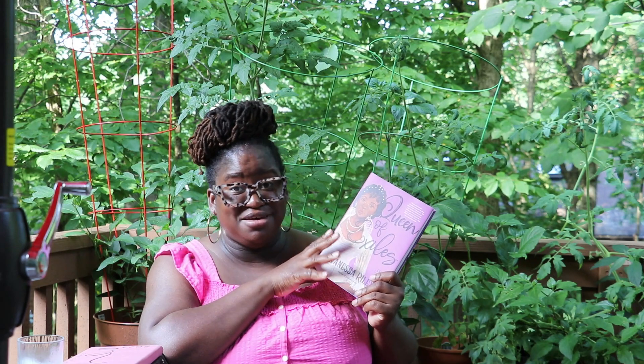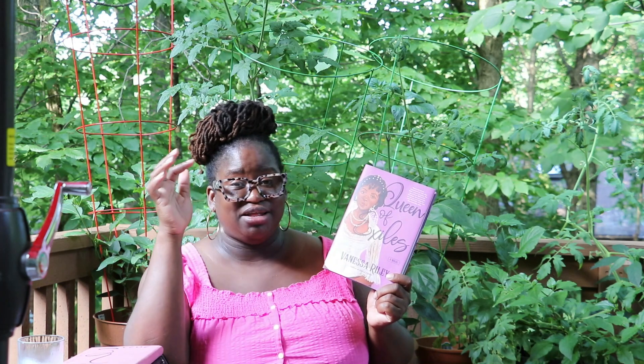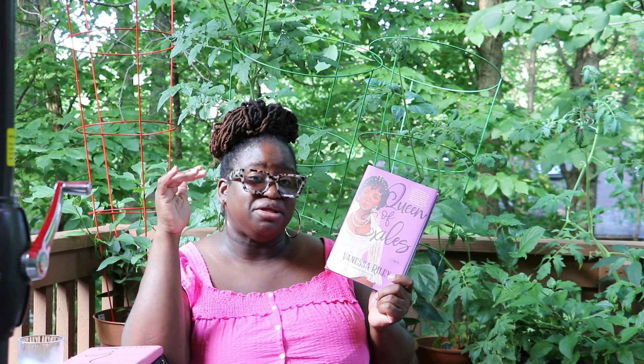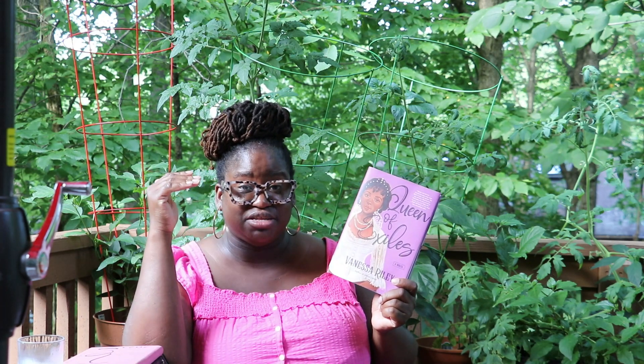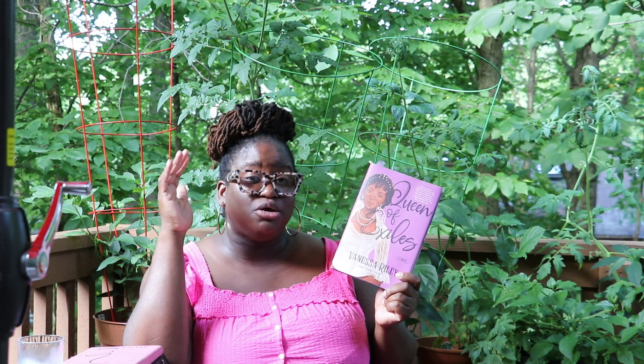Alright guys, I'm outside barbecuing and while the food is going I'm going to be reading and doing my journal entry for the day. This book is one of the most anticipated books I had for this year — I was really looking forward to it. The author is Vanessa Riley; she is the queen when it comes to writing historical fiction that focuses on women from the past in the Caribbean.